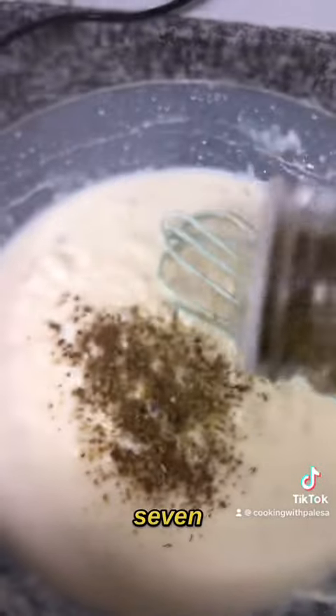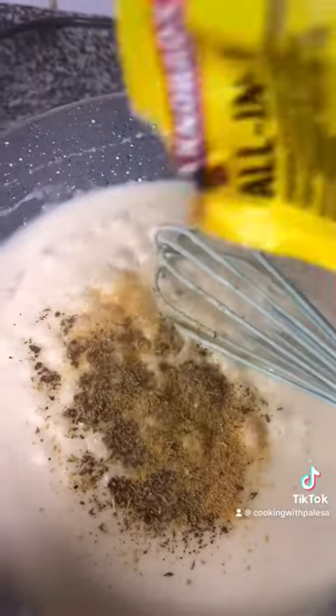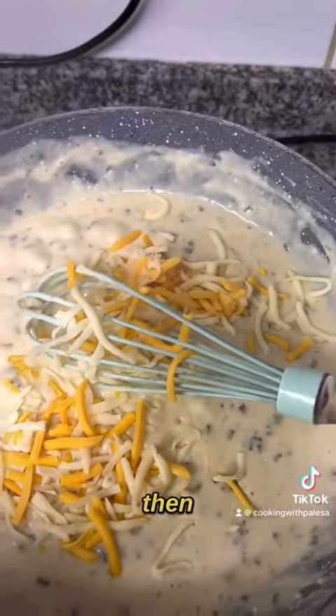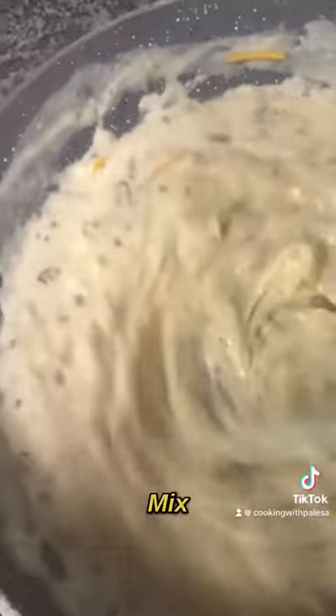I'm using seven spice — you can just use salt and pepper or any seasoning of your choice. Mix, and then add chives; you can use fresh, I'm using dry. Then add some cheese — use your favorite cheese and mix well.